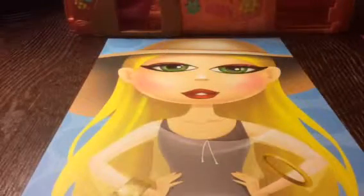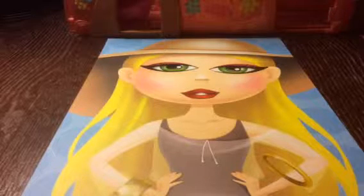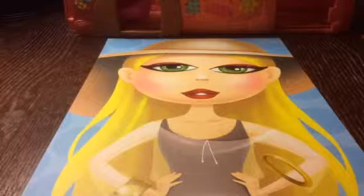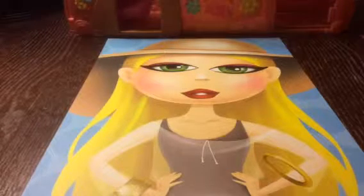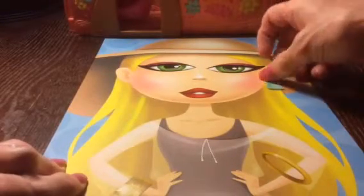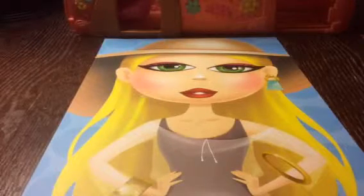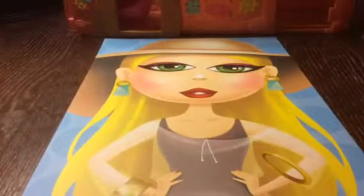Now let's find something for her ears that'll kind of match her outfit. There's a lot of stuff to look at — all these stickers here. I like these stickers for her. Let's put one on her ear as her earring. Now let's get her another earring. A good thing about it is that it's just for fun, so it doesn't have to match.